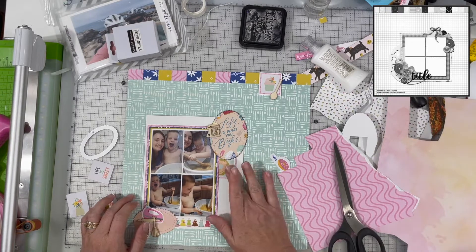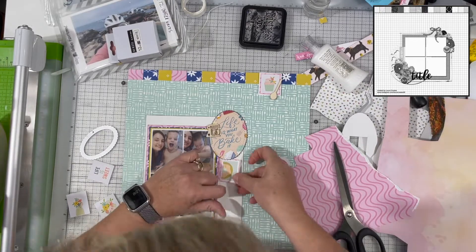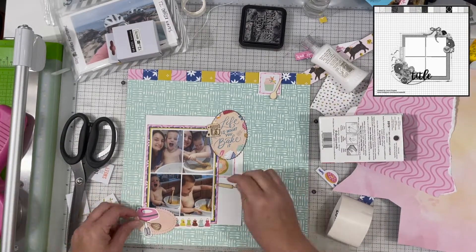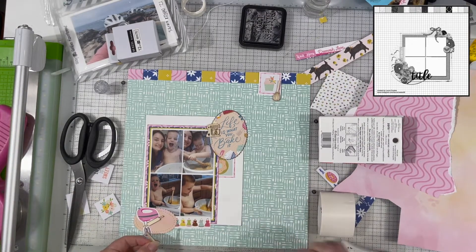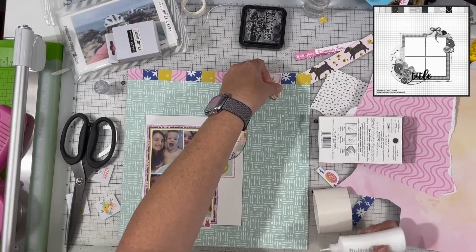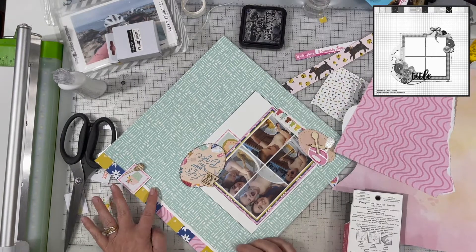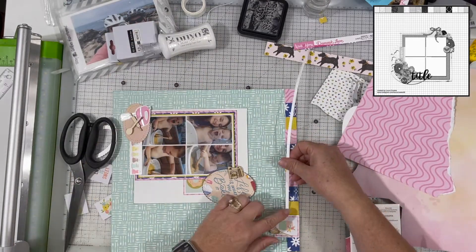Everyone playing along is linked down below in my description box so you can check out their videos. Some people play weekly, some daily, some whenever they have a chance. Christie's Beautiful Life, Scrappy Sisters, and Laura Alberts are playing every single day; I believe MK Gun and Moira are also playing daily. Go check out everybody and give them some love — there's tons of inspiration.